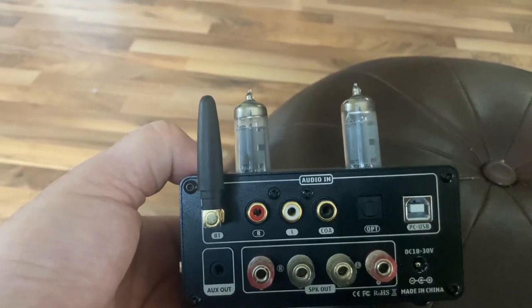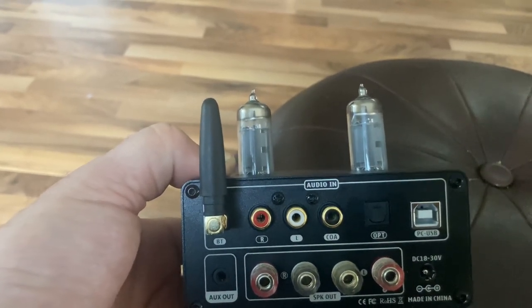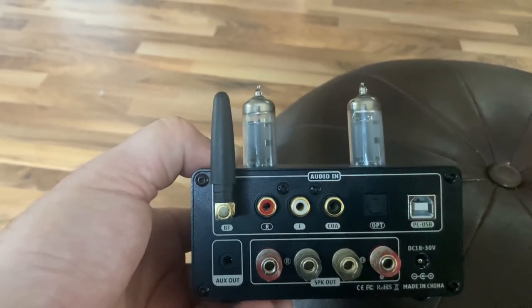Or I would get some of the clearance items — like the Sony STR-DH190 would be a great option to have instead of this, because I think those are more likely to last for a lot longer than this will last.